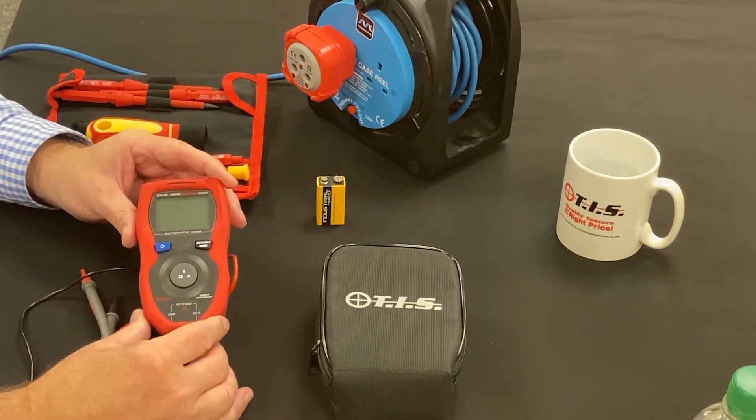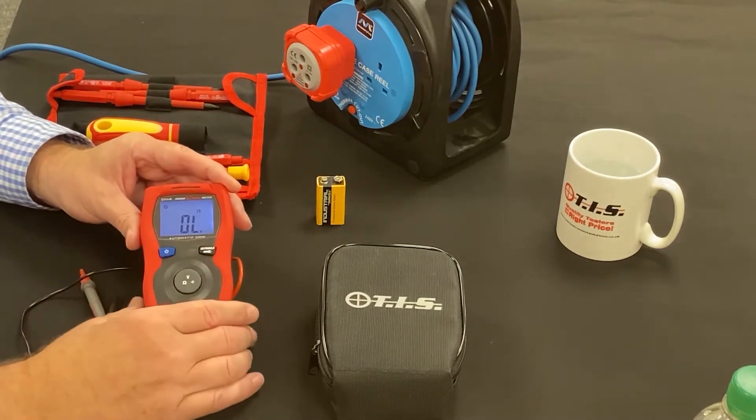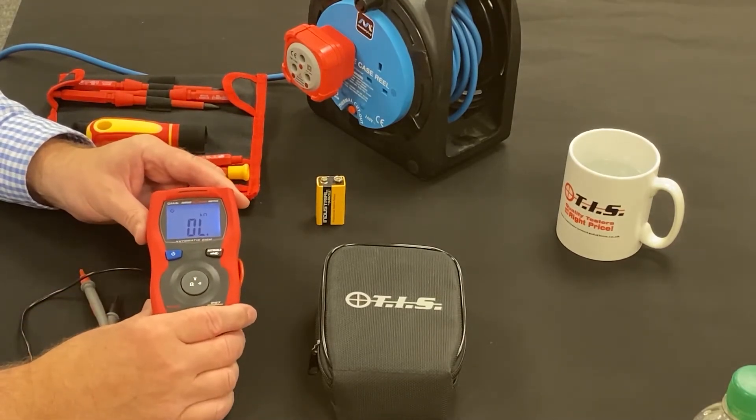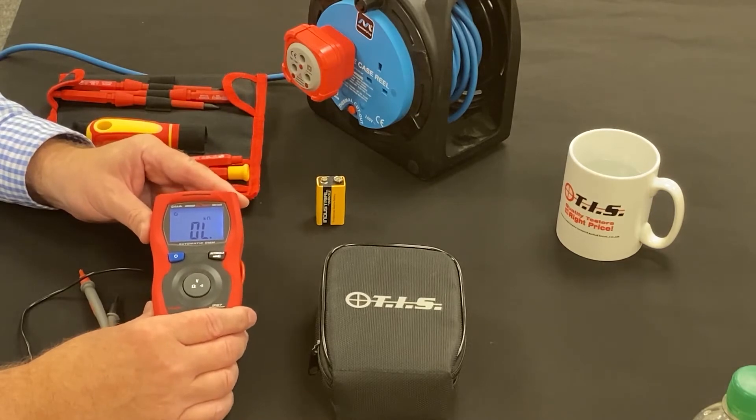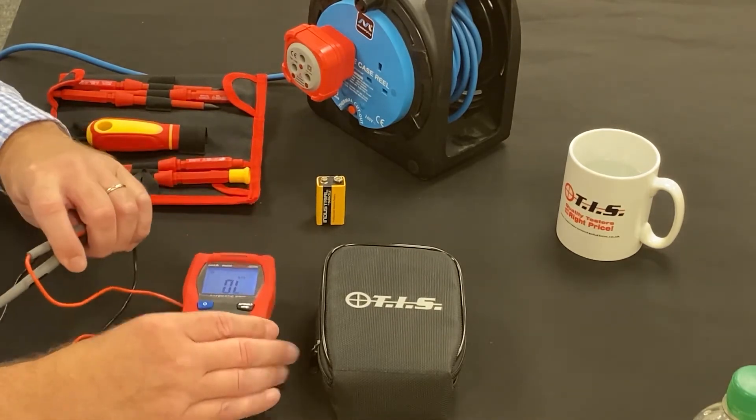We call it a smart meter because when we turn it on, it automatically assumes resistance mode, which it can measure up to 400 kilo-ohms on this particular setting.